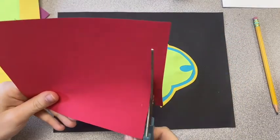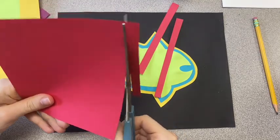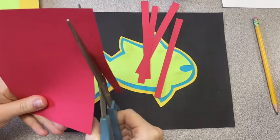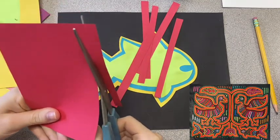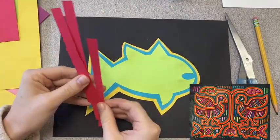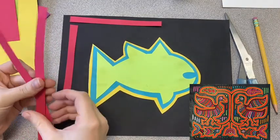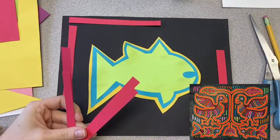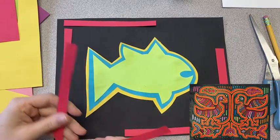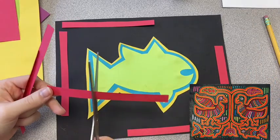In this next part, I'm cutting out different colors of paper to create a Mola design in my background. Remember, this type of artwork uses really simple shapes because it's done using fabric. So try to stick with geometric shapes and lines — that's why I'm just doing lines and rectangular shapes. I'm also trying to use similar colors: lots of reds, oranges, pinks, and even a little bit of blues and greens.